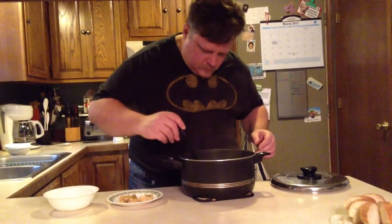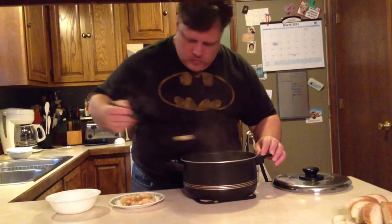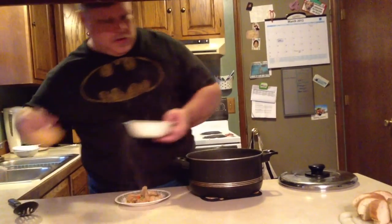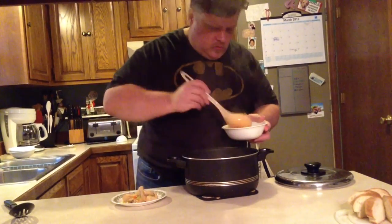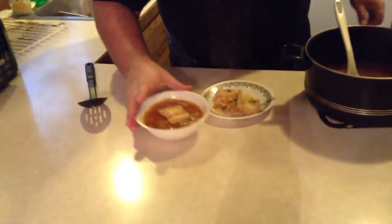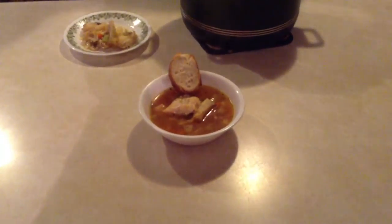Pull the fish out like so. Then we'll go in and get some soup. The reason we pull out the fish first is we don't want to break it up — we also want to float it a little on top. We want that as the main focus of the dish. A little bit of crusty bread. There's your cioppino.